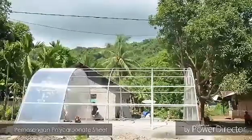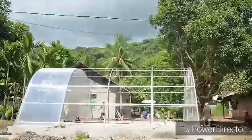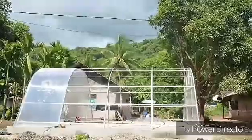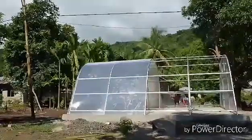Solar drying is a method or way of drying food using solar radiation energy. This method is the most inexpensive and easy, using direct heat from the sun.